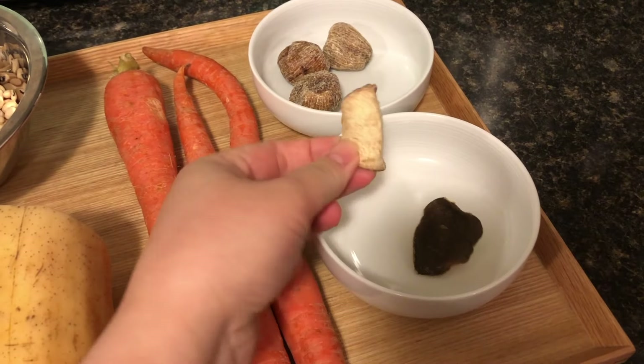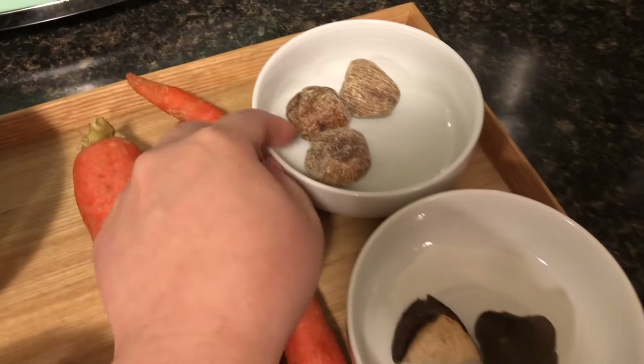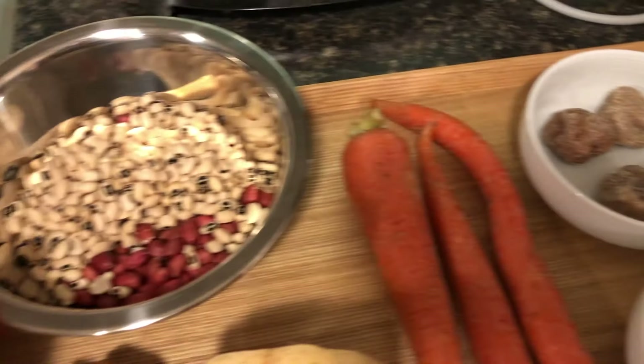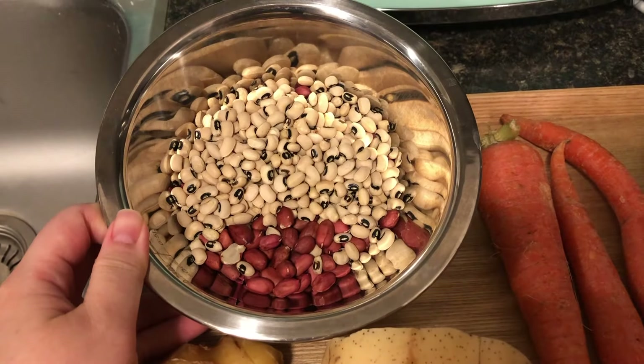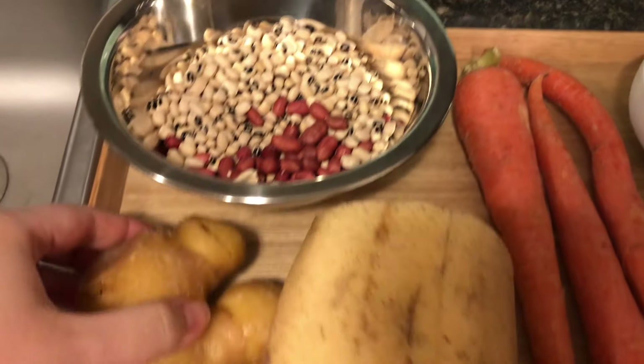We are using carrots, some dried tangerine peels, candy dates, and one cup of combined black eyed peas and peanuts, as well as some ginger.